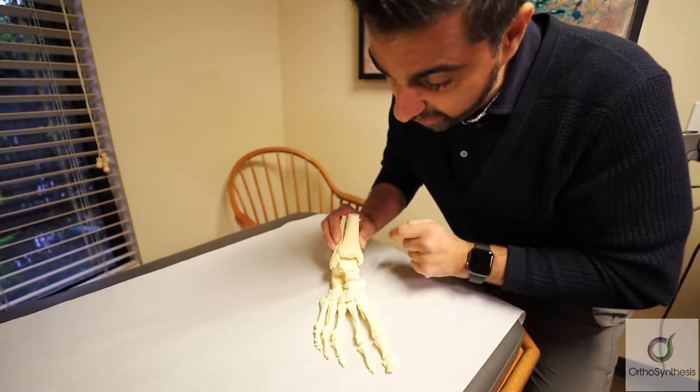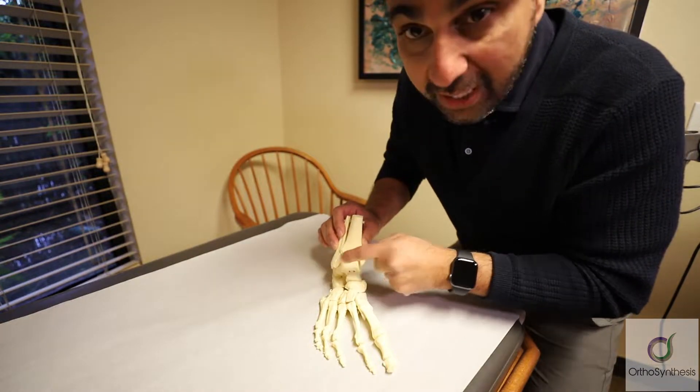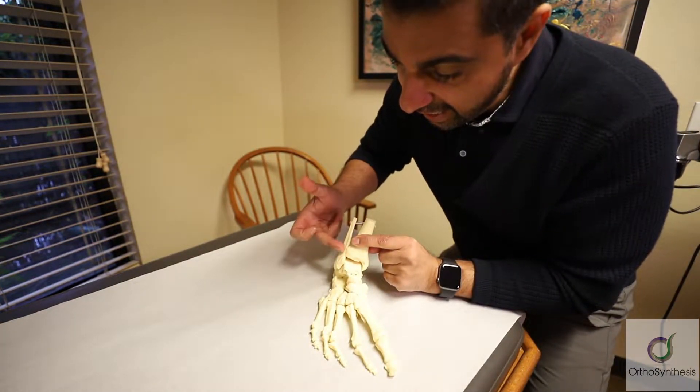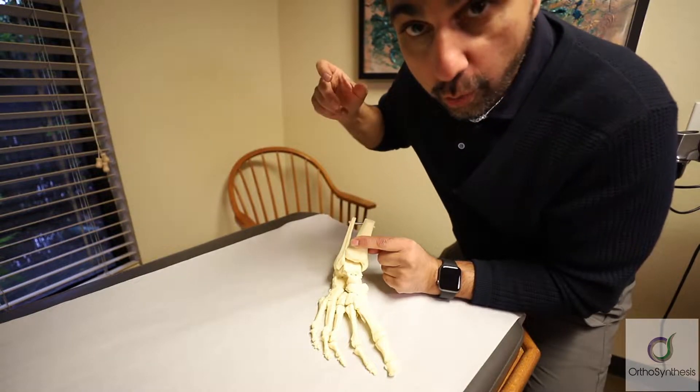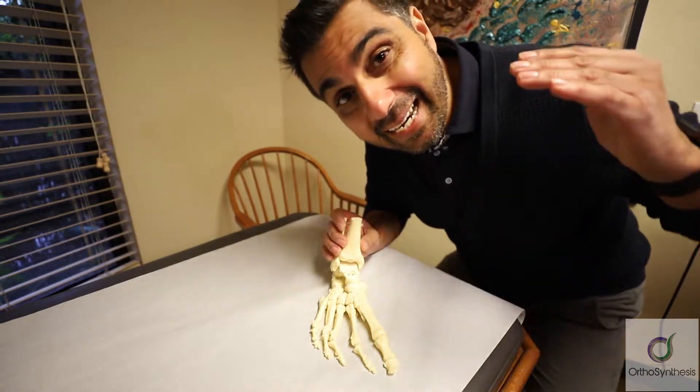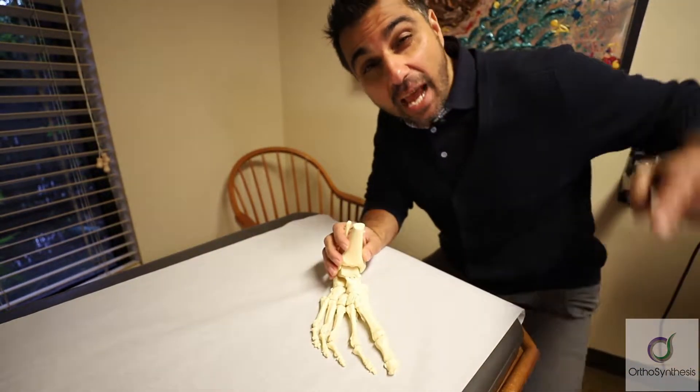This is the box for the ankle joint — the ankle mortise — bordered laterally by the fibula, ligaments along here, and a bone that stretches all the way up, same with the tibia. So what did he have? He had an ankle fracture-dislocation that was open.